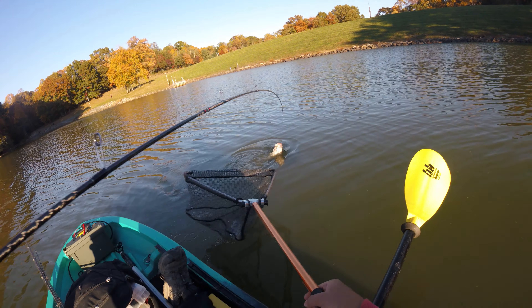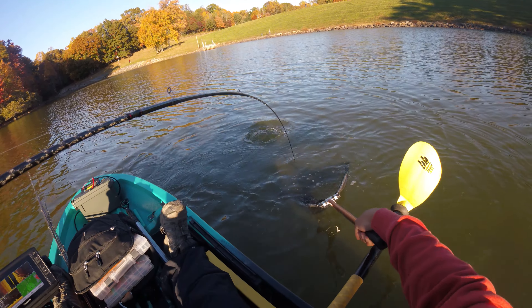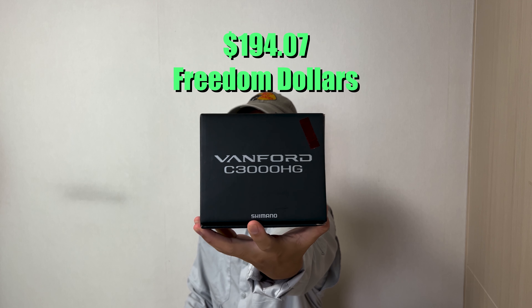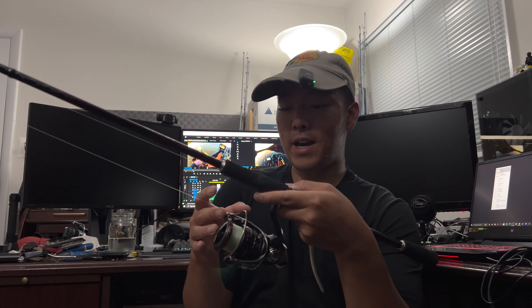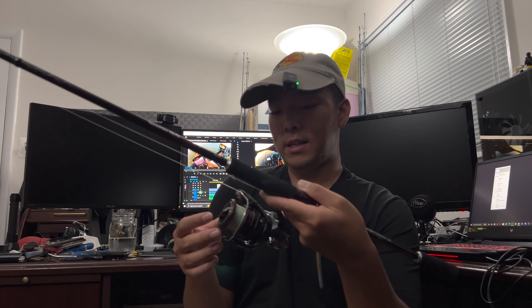Whenever I'm finesse fishing, anything I throw for finesse fishing, the size of the hook — like the wire gauge, the thickness of the hook — I'm always using like needles, dude. So you don't need a lot of pressure to set the hook. That's why, at least for me, when I'm finesse fishing it's okay that I'm using such a bendy and light rod, because the hooks basically just get set the moment the fish puts the hook in the mouth.